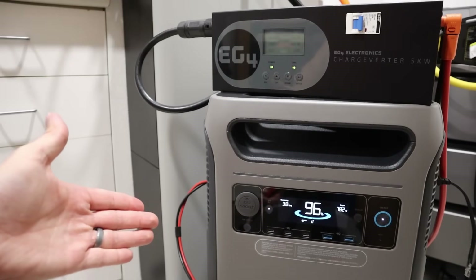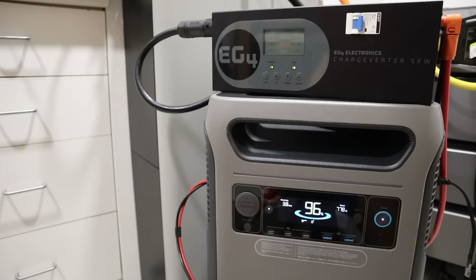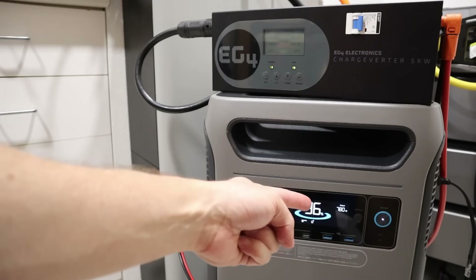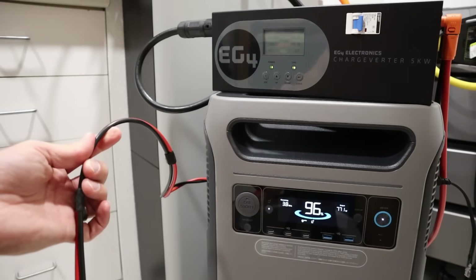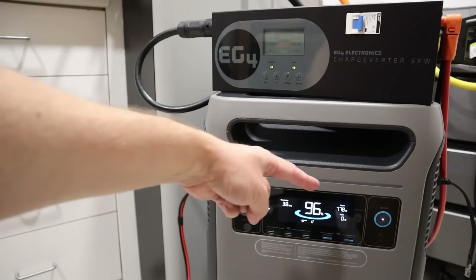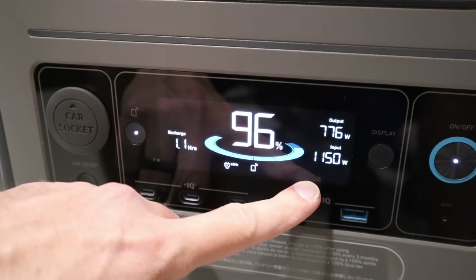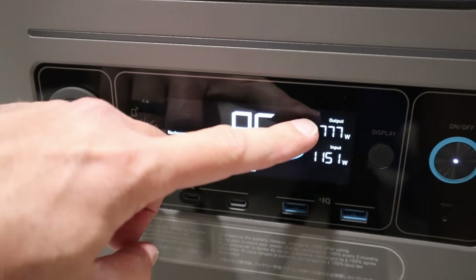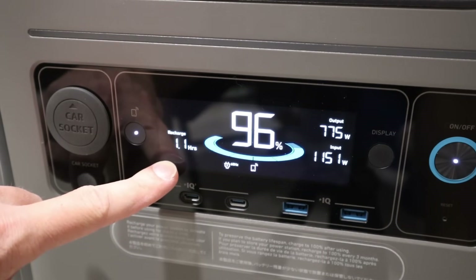For my first test, I have the EG4 connected to a 120-volt AC source and the Anker F3800 running about a 780-watt load through the inverter. I have the charging cable for the DC solar input and I'm going to connect the charge inverter up to it right now. Once it's connected, you just give it a couple seconds and you'll start seeing a charging input on the screen. Now we can see it's charging at 1,150 watts input from the charge inverter and we are outputting about 778 watts, estimating a recharge in 1.1 hours.